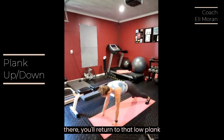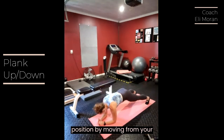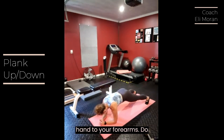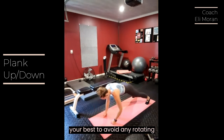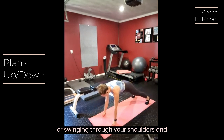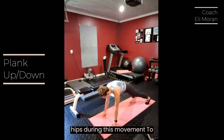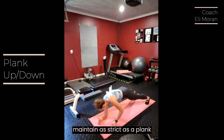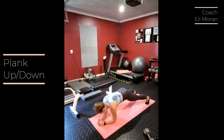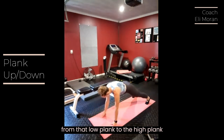From there, you'll return to that low plank position by moving from your hands to your forearms. Do your best to avoid any rotating or swinging through your shoulders and hips during this movement, to maintain as strict a plank as you can despite moving from that low plank to the high plank position.